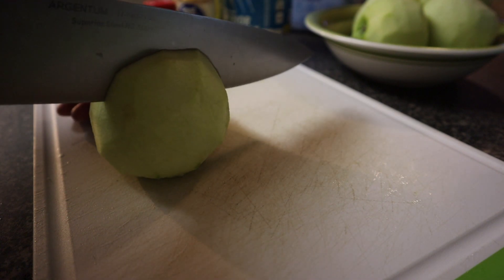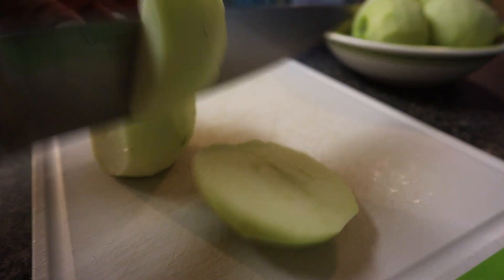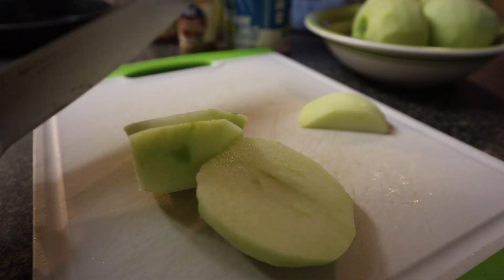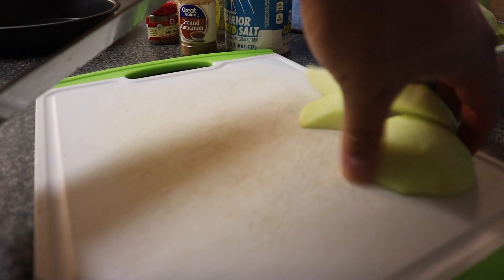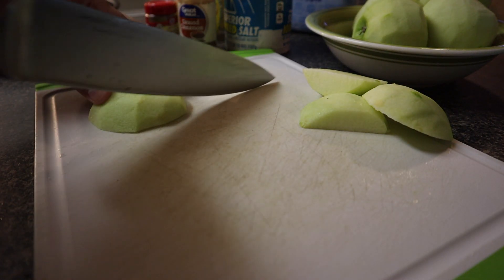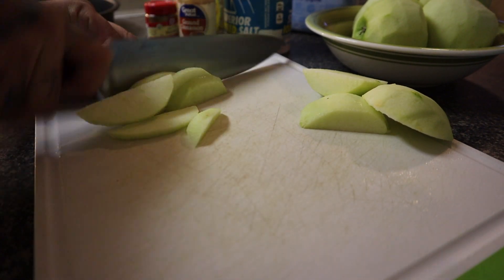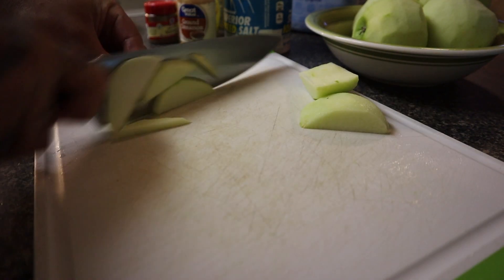I'm just gonna get as close to the core as I can. Some people like the apples with the peel on — I didn't want to do it like that. Again, this is my first time so bear with me.